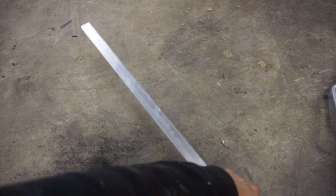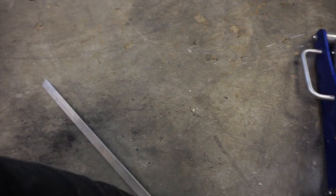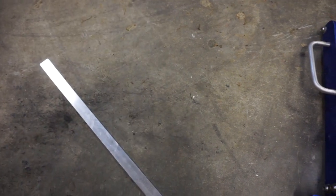So we'll get into that now. I just brought some 3mm thick flat, 3mm by 25mm wide aluminium to make the bracket out of. So I've just got some measurements and I'll mark that out and cut it, and then we can try and make it work.